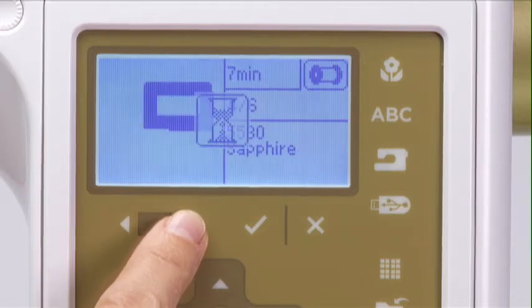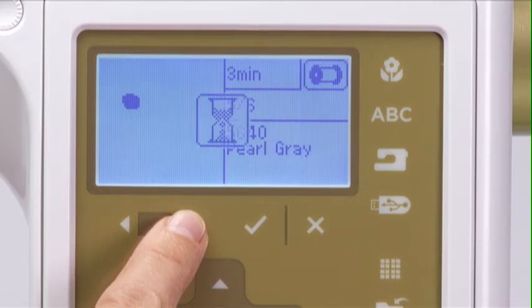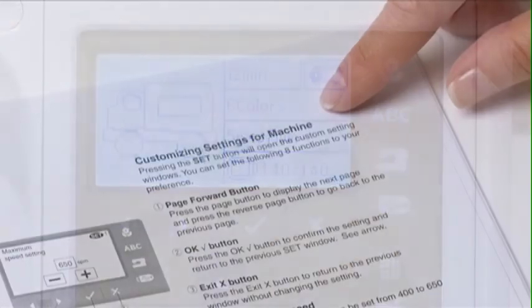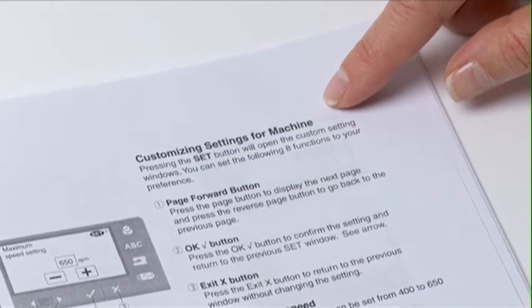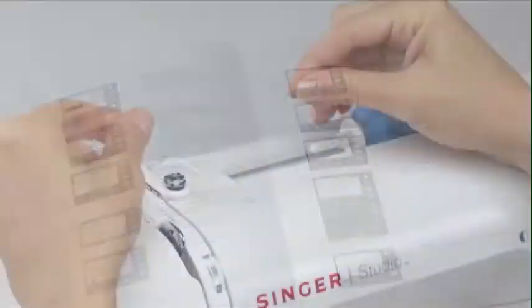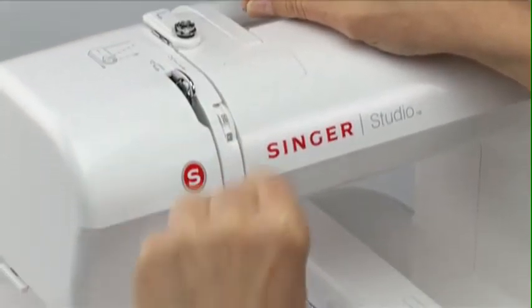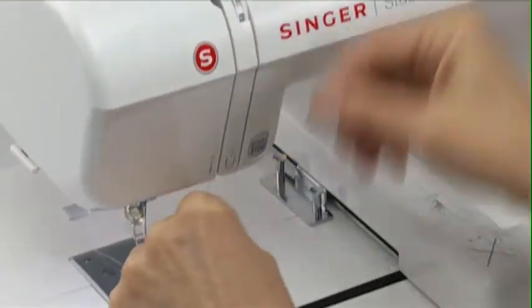When you have scrolled through all the colors, press the Page Forward button one more time and you will once again reach the Ready to Sew screen. For more details on machine thread settings, consult your instruction manual for information on using the Set menus. Thread the bobbin and the top of the machine. For details on threading, see Chapter 2 of this video.